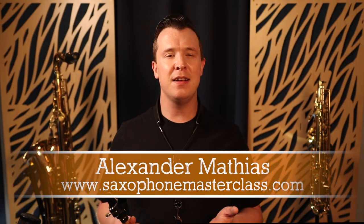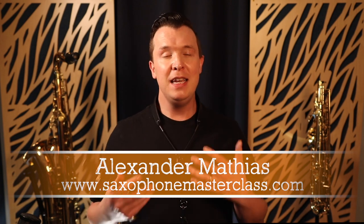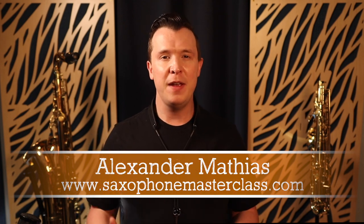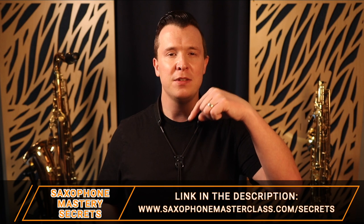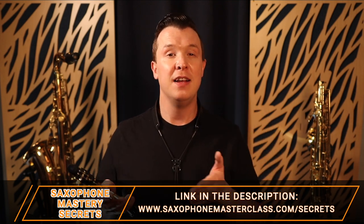I'm going to go into a lot more detail on how to do legato tonguing so you can sound smoother as you're playing the sax. But before I get into it, my name's Alexander Mathias from saxophonemasterclass.com, and on this channel I show you exactly how to learn and master the saxophone even if you're a complete beginner. I give you step-by-step lessons to get you started with learning your favorite songs, improving your technique, and improving your tone. If you want to go even deeper, check out my free Saxophone Mastery Secrets webinar — there's a link below this video or just go to saxophonemasterclass.com/secrets.